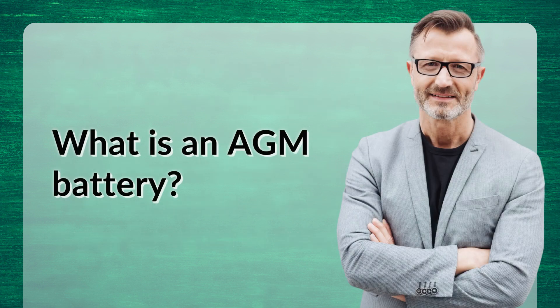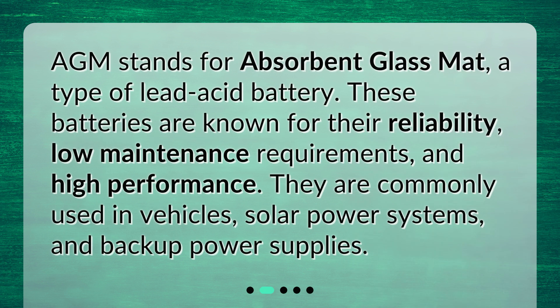What is an AGM battery? AGM stands for Absorbent Glass Mat, a type of lead-acid battery. These batteries are known for their reliability, low maintenance requirements, and high performance. They are commonly used in vehicles, solar power systems, and backup power supplies.